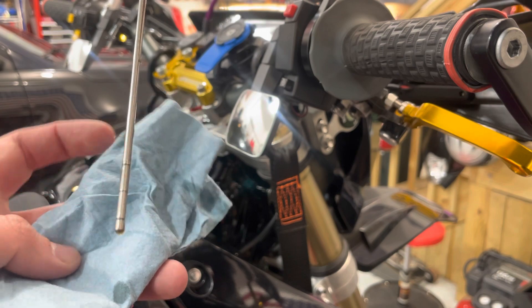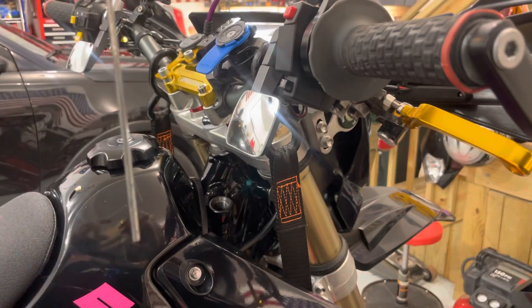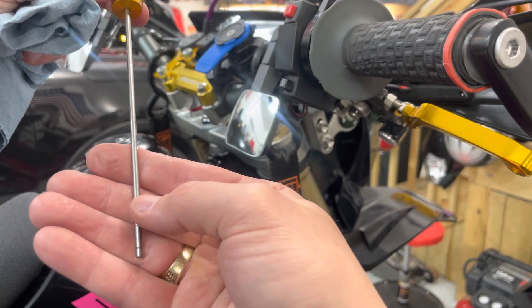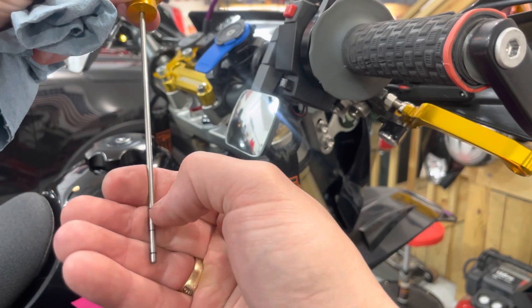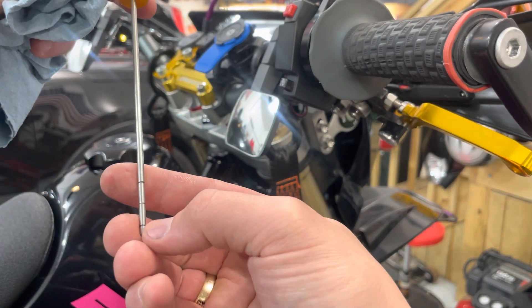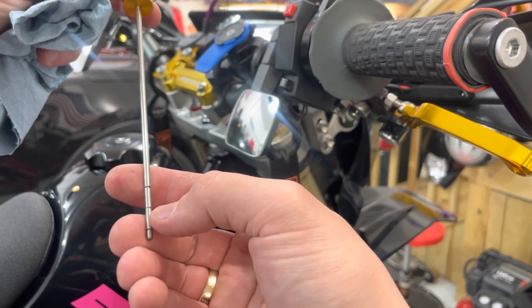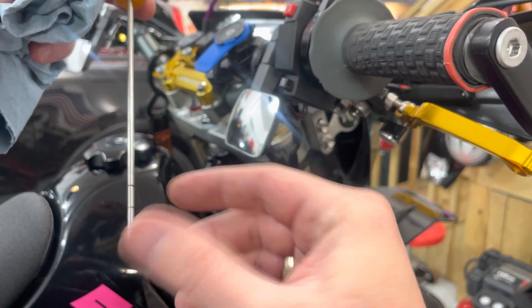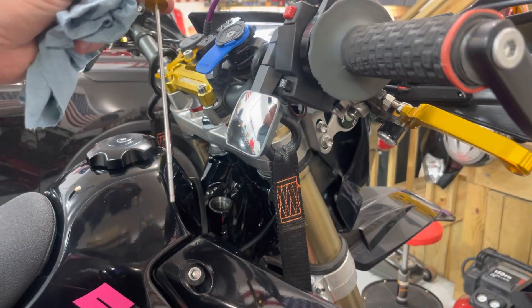I'm right at the upper level on the full mark. I do know that your factory dipstick's going to be a little bit different — this one does match though; I lined it right up with the factory one. So that's upper, halfway point, and that's your low level. You want to be in between your halfway point and your full level somewhere, but I like to keep it towards the upper end just to make sure everything is properly lubricated.